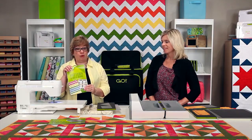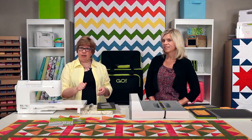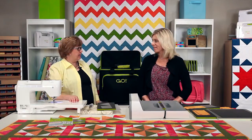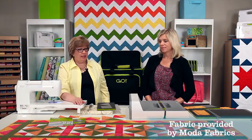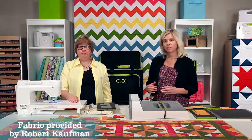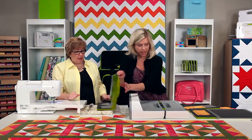There are five different projects. The first is the flying windmill table runner in front of you. We also have our celebration table runner off to the side and behind us our take flight quilt. We have Moda fabrics used in these and Robert Kaufman — we always love working with our fabric company partners.